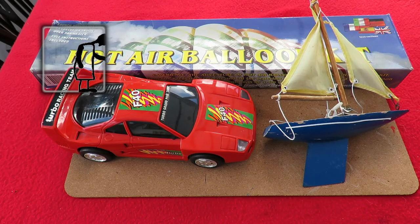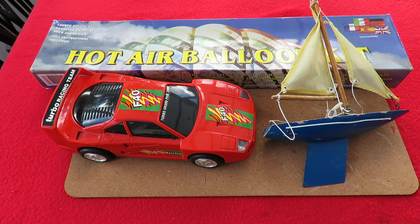Hi guys, Charity Shop Gold or Garbage, NEO-Z today. Three items for £2 this cost me.